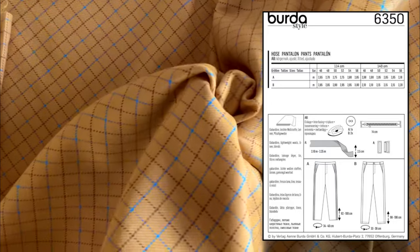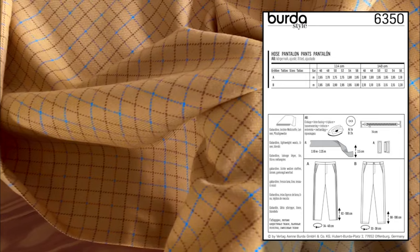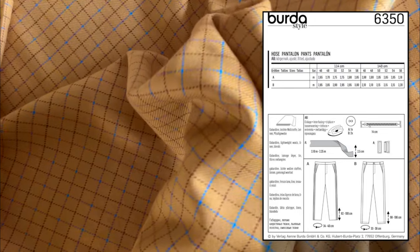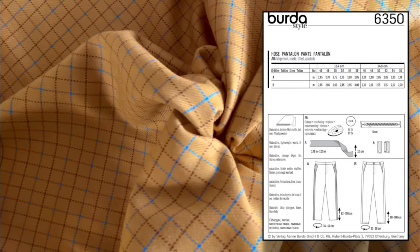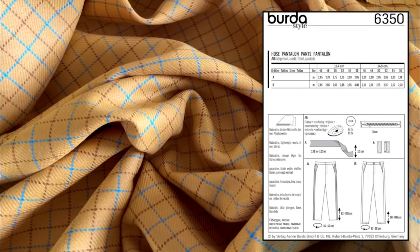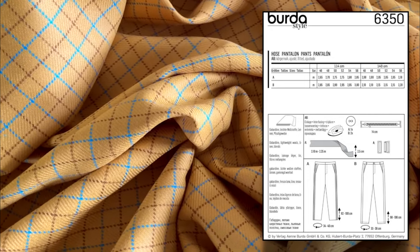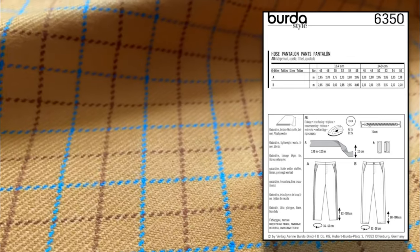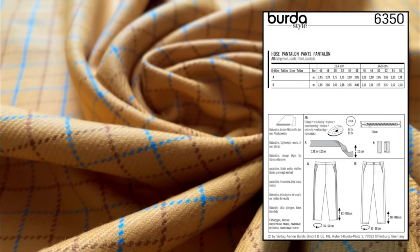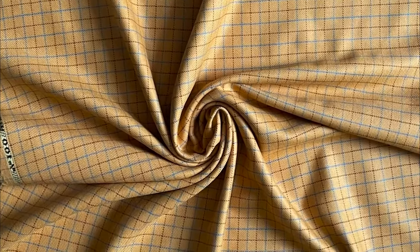The back of the Burda 6350 pattern comes in a nice range of sizes, and you will need different fabric lengths for those sizes. The notions include interfacing, buttons, a 14cm long zip, bias binding or ribbon for the stripe on Style A, and a hook and bar fastener. For Style A, the bias binding or ribbon could be used in a matching colour of the Lady Macario fabric — you could pick up the blues or the reds in the stripe. As this is a wool fabric, don't forget it will need to be washed on a cool wash to avoid shrinkage.